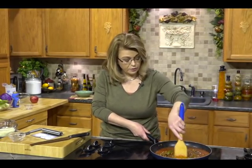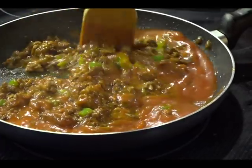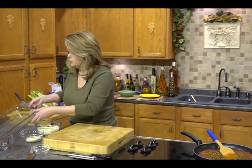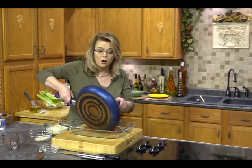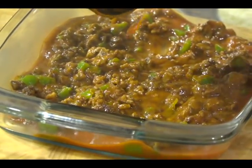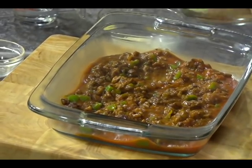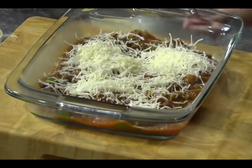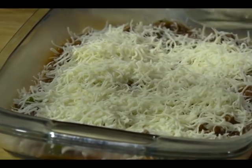You could add some corn, you could add some beans — whatever you wanted to at this point. Now we are going to transfer that mixture to a baking dish. If you wanted to serve it in your skillet, just proceed on. Over top of that we're going to sprinkle some shredded mozzarella cheese. You could use Oaxaca cheese if you can find it, or any kind of cheese you like.